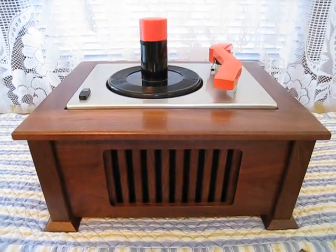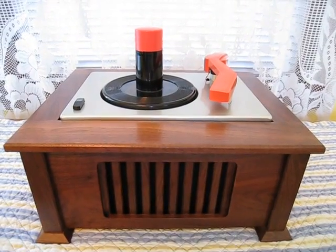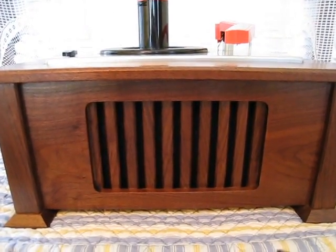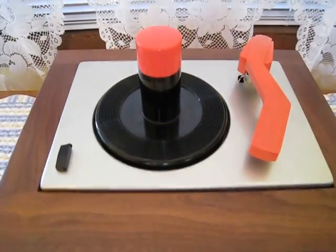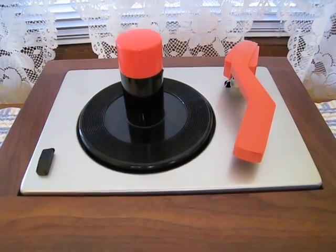Good afternoon YouTubers. Today we have something special for you. This is a totally custom player. You'll note that the cabinet is made of walnut and the changer itself is an RCA changer, and the amplifier in it is a standard EY2 amplifier.